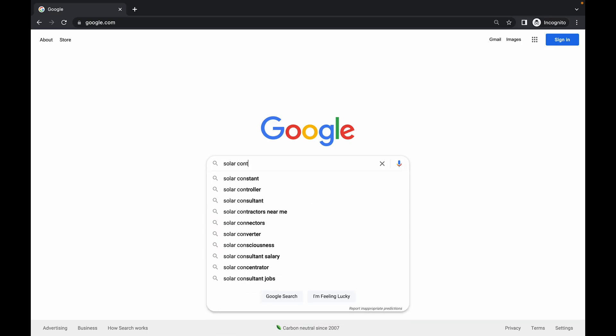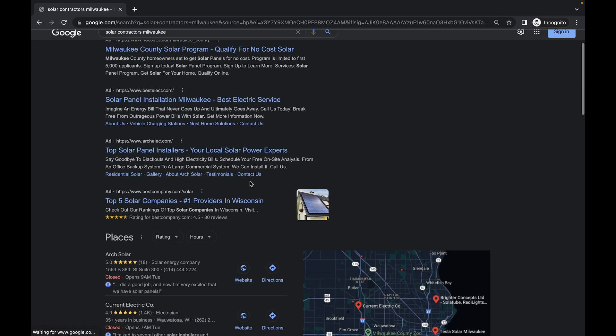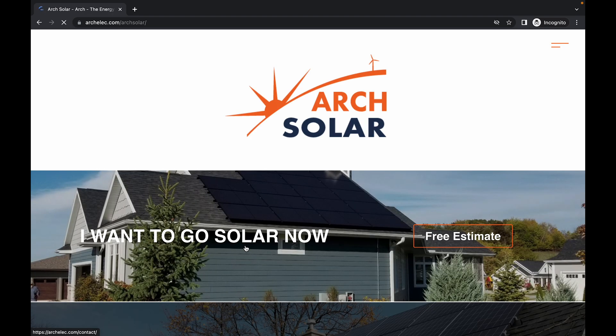To begin your solar journey with Arch, simply reach out using our online form or by giving us a phone call. Within 24 hours, our local team will be in touch to gather your energy use information and other useful details.